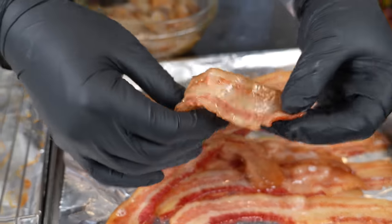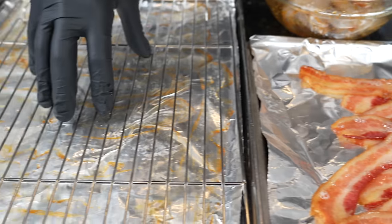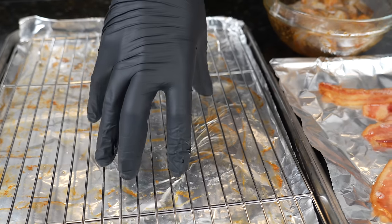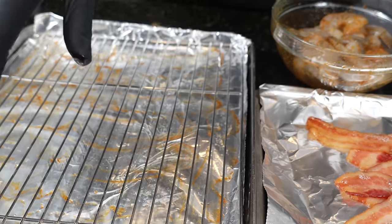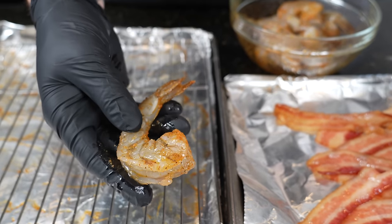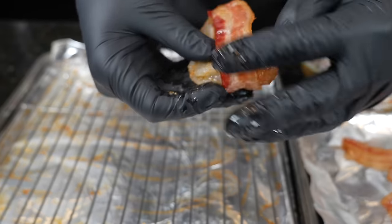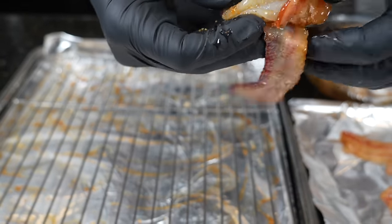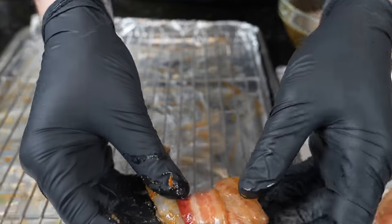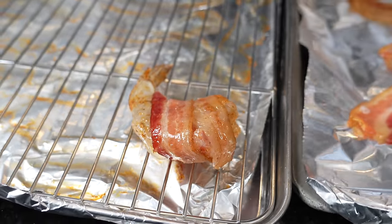You want the bacon to still be limp enough that you can wrap it around the shrimp, so don't overcook it at this step. We're going to add a wire rack to the same baking sheet we cooked the bacon on — that's going to help when we go to brush the sauce on, the excess will drip down to the bottom. The foil is there to make sure you don't make a mess. Here we have our perfectly seasoned shrimp and our cooled bacon — just wrap it up nice and simple, and place it right on the wire rack. Repeat that process for all your shrimp.